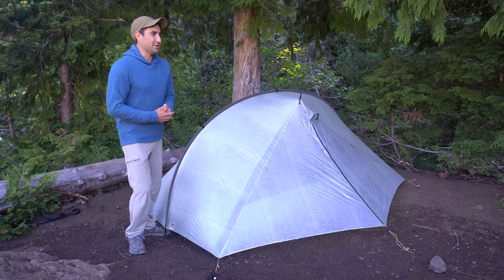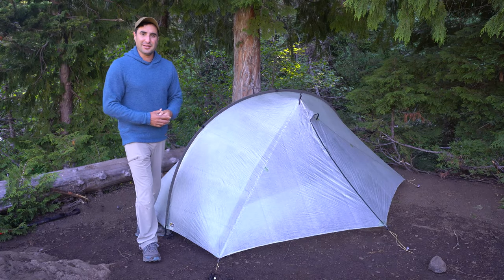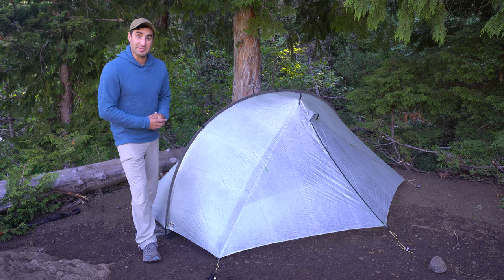Welcome back, Country Renegade. I'm Jeff. This channel is all about hiking, backpacking, the outdoors, and all the gear in between. If you're into those things too, consider subscribing.